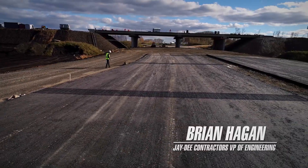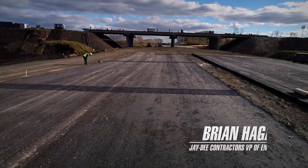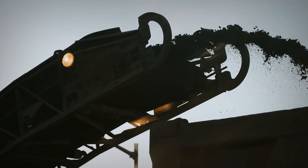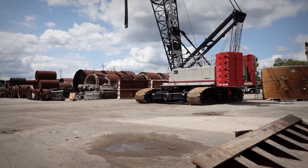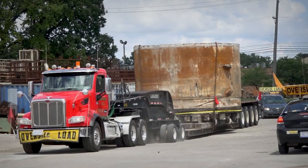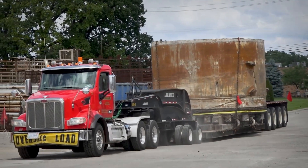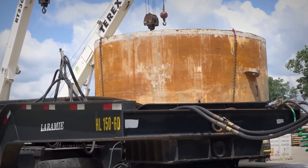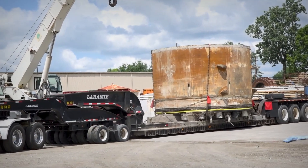Brian Hagan, I work with JD Contractors. The overall program was to fix up six miles of road freeway, and there was also a four-mile tunnel with drop shafts for water collection. Our part of this program was the tunneling.